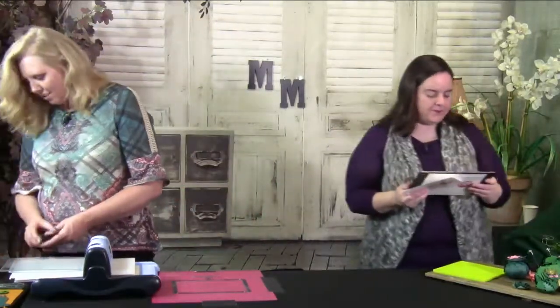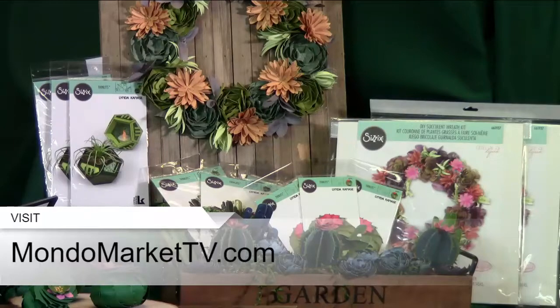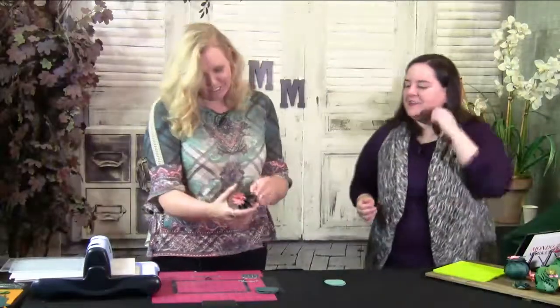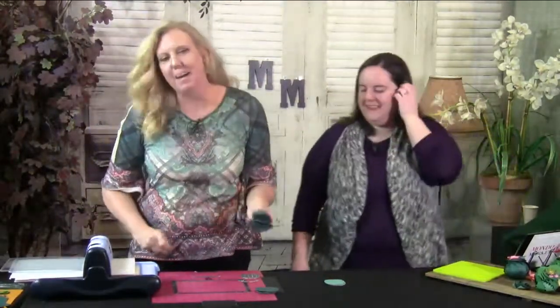Look how adorable this centerpiece is! The garden pot was on sale at my local craft store, and I used peat moss from my gardening supplies — crafts don't have to be expensive. I'm probably going to make like 40 or 50 of these for my house. Now let me show you the next project — these are really fun and were a blast to make. Here are the dies.